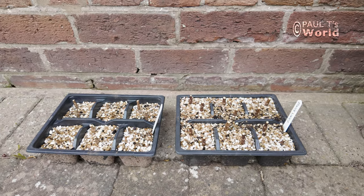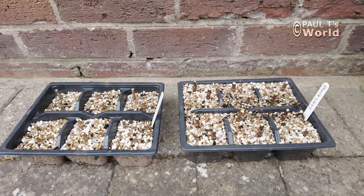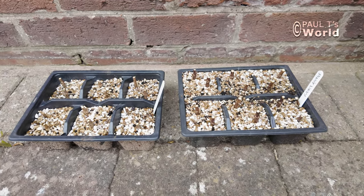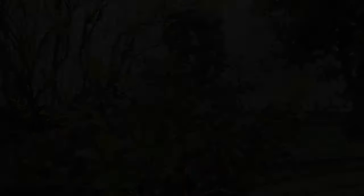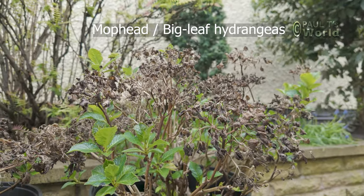I then just place the cuttings by the side of the house and leave them to have the rain, the sun, whatever the weather throws at them, and we'll see what happens with these over the summer. It's very easy to see at the moment how and where to prune the big leaf hydrangeas.